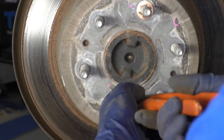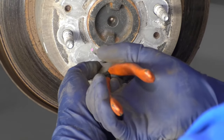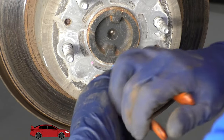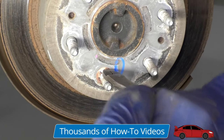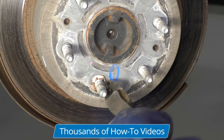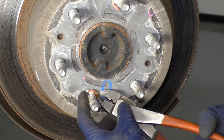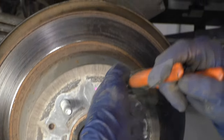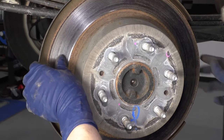We're going to take these off — these hold the rotor on. We don't need to put them back on; they're just there from the factory so the rotors don't fall off. Just take a straight cutter. Sometimes they're a little difficult to grab, but just grab it and cut them off. Do the same with the other one. Now we can take a hammer and hit on the rotor to pop it off — this one is a little bit loose already.